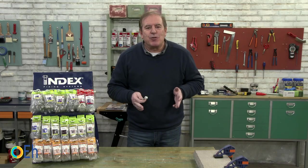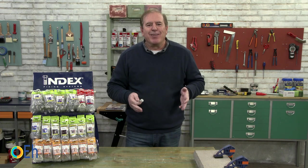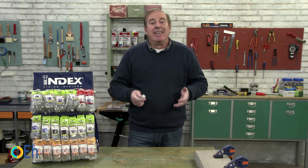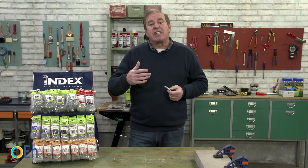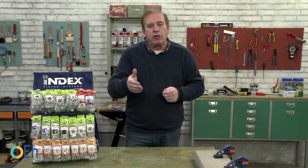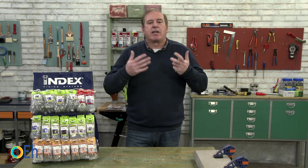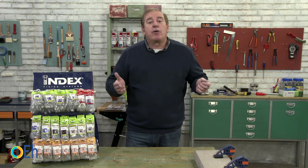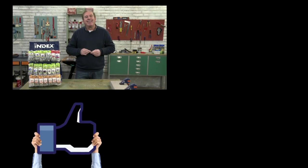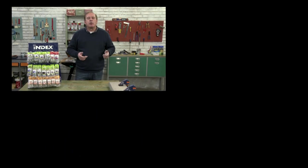What we like most about making these tutorials is discovering new products or new ways of application that we did not know, and sharing them with you. Everything we learn — especially with technical departments and experts — we practice and share, because that is our mission. We also want to know your opinion about this series on screws in the comments section; your feedback is really useful. If you enjoyed the video, please give it a like, subscribe to the channel if you haven't already, click the bell to receive our notifications, and share this video with all your friends who are interested in DIY.